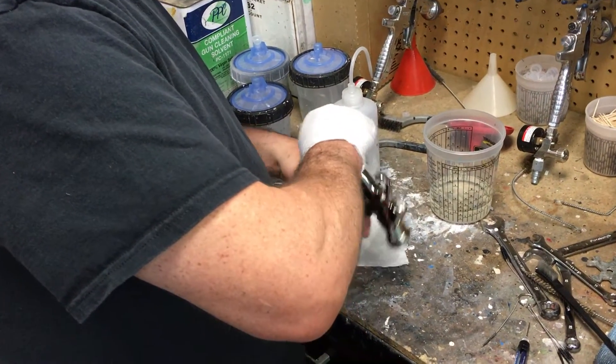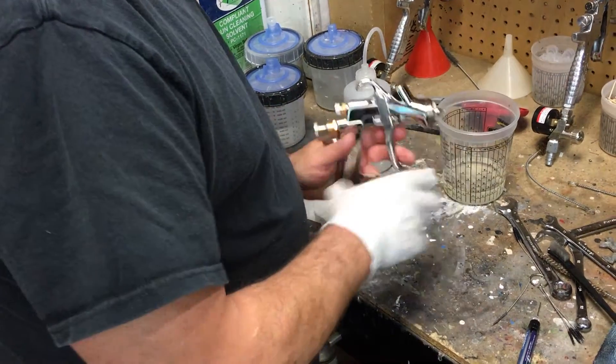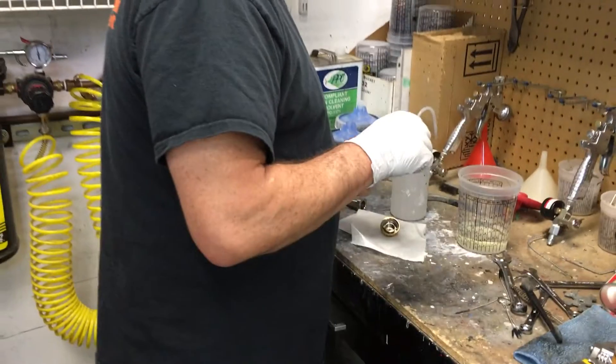Nice rounded edges, no sharp corners. High polish finish, so it's going to be really easy for you guys to maintain and keep clean.